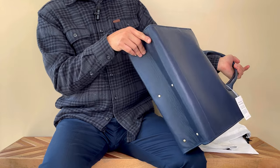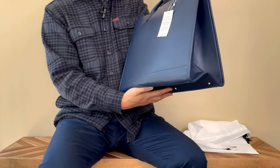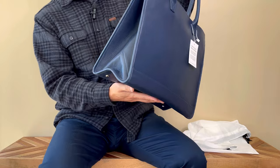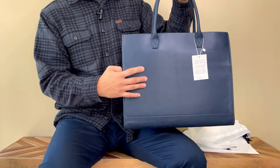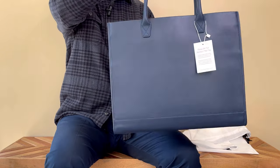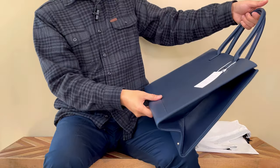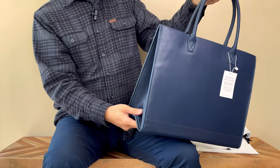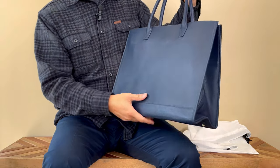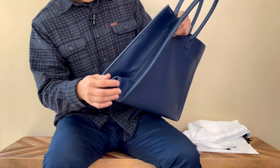Maybe the metal feet could be a little bigger to give the bottom more protection. This leather is so soft that when you have your stuff in the bag it might touch the ground anyway. So for my first impression, I would say this bag turned out to be pretty good.